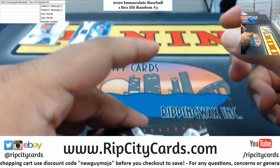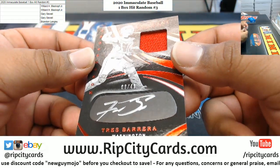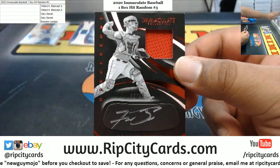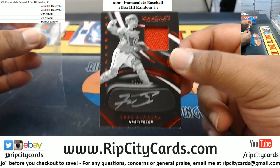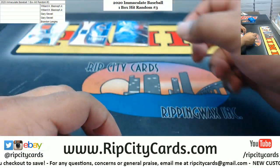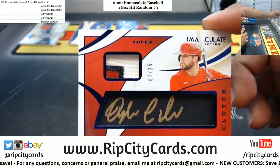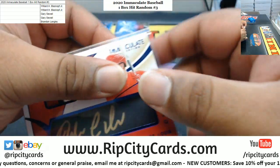Ooh, that's nice looking — the monochrome silver ink autograph on the jet black, numbered to 49, Tres Barrera. That's nice looking. I think that's brand new this year, the monochromes. We got Dylan Carlson, nice three-color patch there with the gold ink auto to 25.